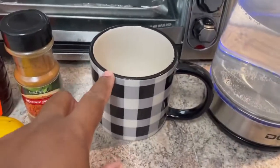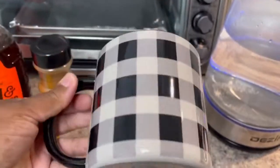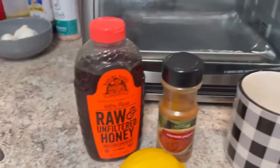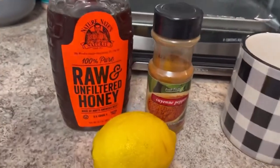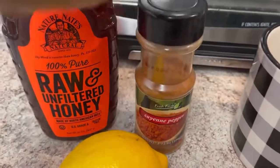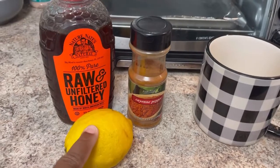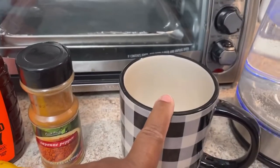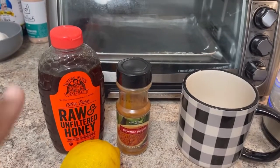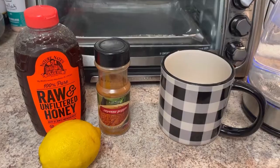I love this cup from Hobby Lobby — I like the big handle and I'm a fan of the checkered, it's really growing on me. This is the honey that I'm using, and then I have just basic cayenne pepper — a lot of good benefits to this. And then I have a lemon. So what I'm going to do is squeeze this whole lemon into the cup, add hot water, add honey and cayenne pepper to taste, as much as you prefer.